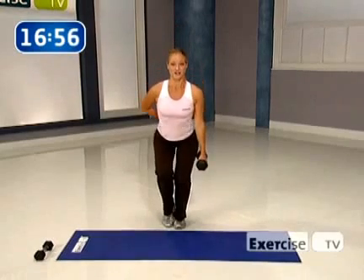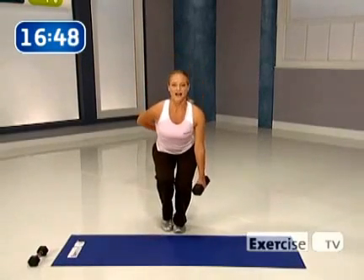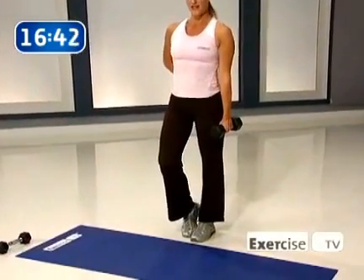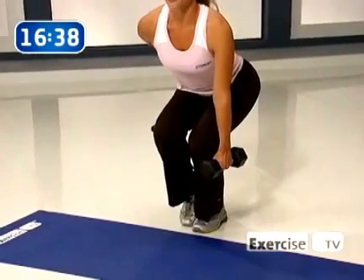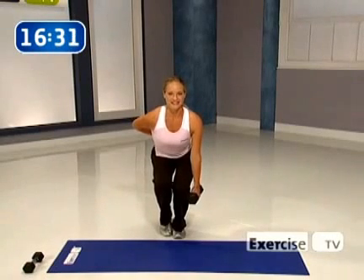Down, hold and squeeze. Come up strong. Now we're changing tempo here. You're going to come down, hold that contraction, and then slowly come up — really emphasizing coming out of that movement. Studies have shown that's where most of the work happens through your muscle, so you really want to put more emphasis into that period. There is a method to the madness, I promise.